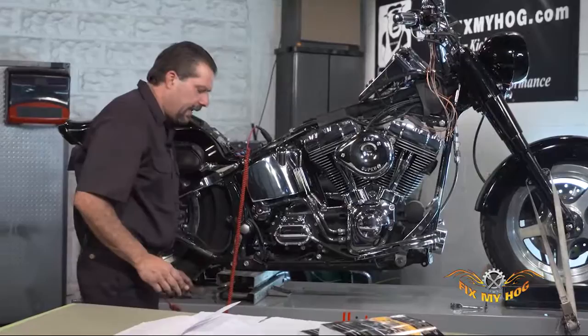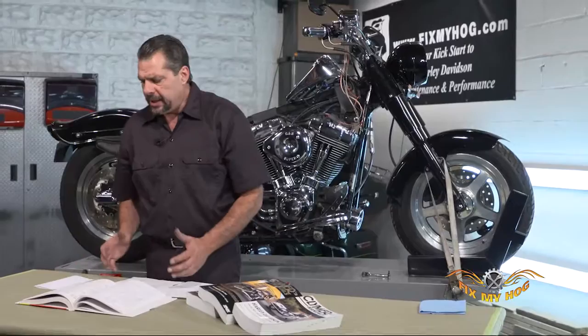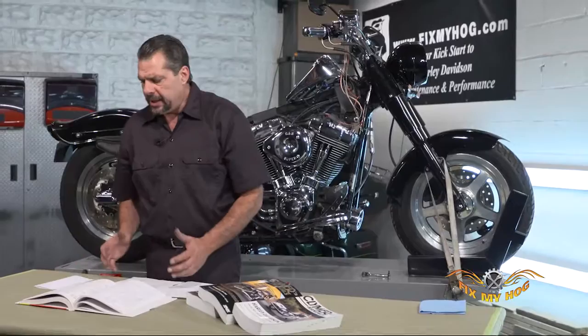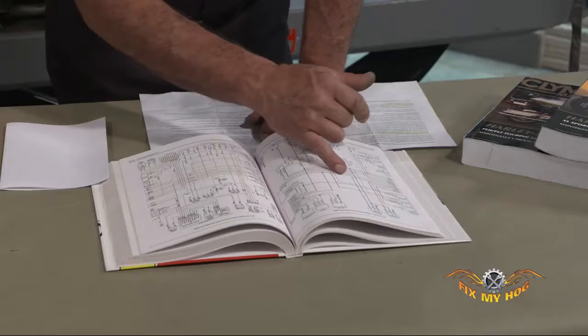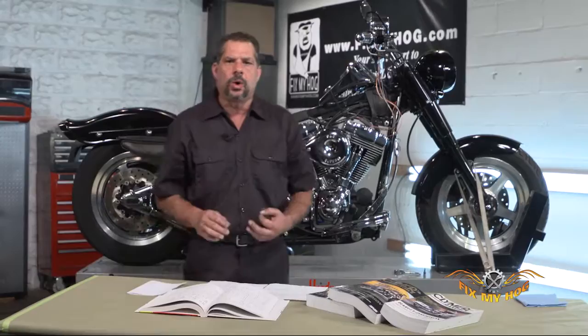The best way to go about any type of electrical tracing or troubleshooting is to refer to your Haynes manual, get to the correct model year-specific, and reference their color-coded wiring diagram. You can clearly see the marked right-hand controls, and if you look deep into the diagram itself, you'll locate the rear brake light switch and the color of wire that you're working with.